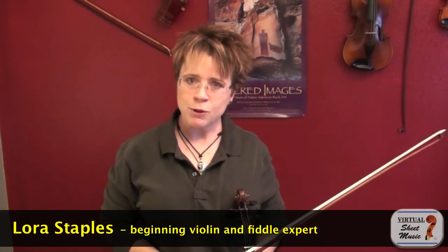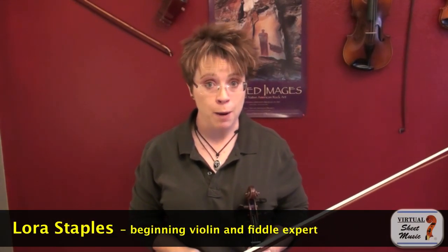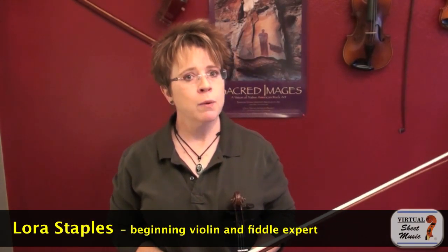Hi, I'm Laura Staples with virtualsheetmusic.com, and in this video I would like to share with you a fiddle bow pattern which is probably the most common, most famous fiddle bowing. It's called the Nashville Shuffle, and it's otherwise known as the Simple Shuffle, or I've even heard it called the Single Shuffle.